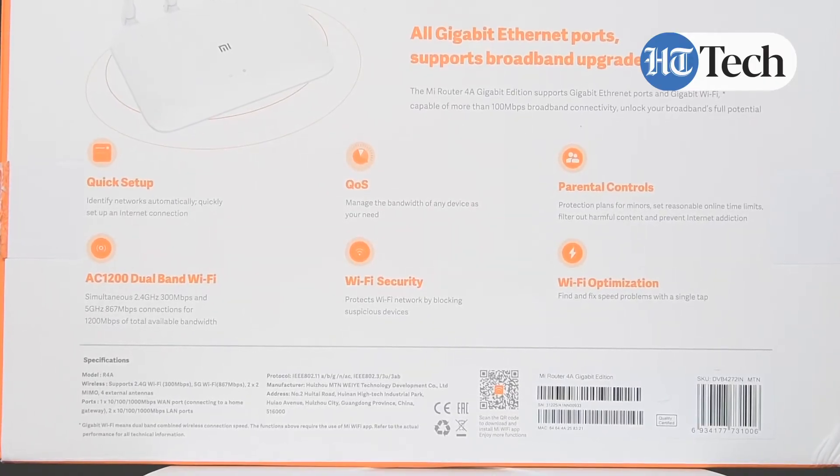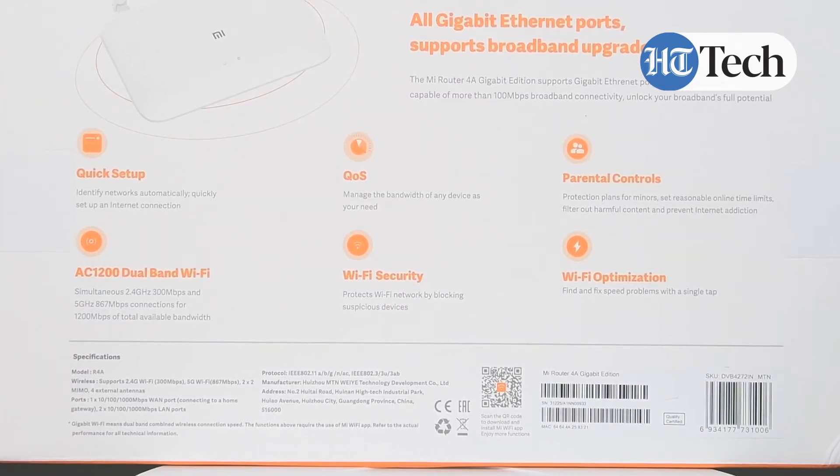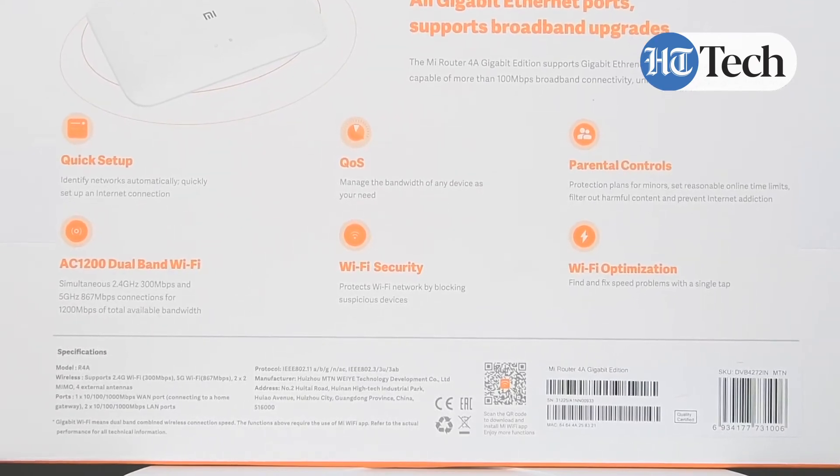Other features in this router include a quick setup — it identifies networks automatically and quickly sets up the internet connection. So once you get this home, you don't have to wait long to use your internet. It can be set up quickly and very easily.